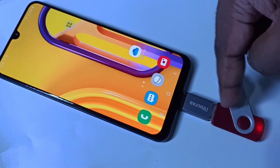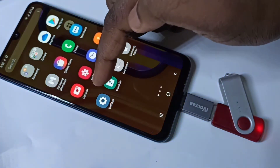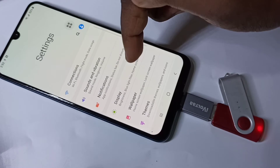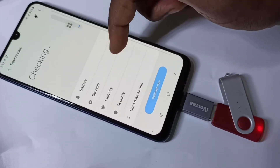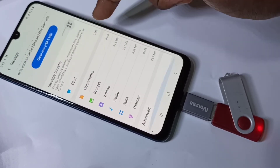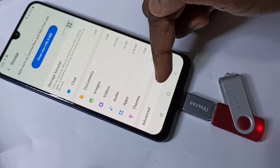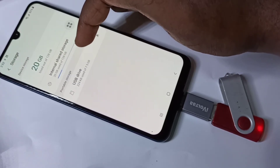Let me show you how we can format this pen drive. Go to Settings, then tap on Device Care, tap on Storage, then scroll and tap on Advanced, then tap on USB Drive.